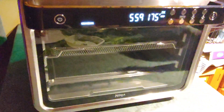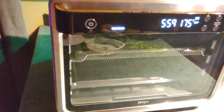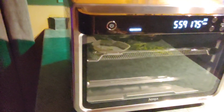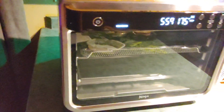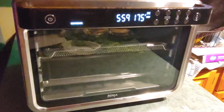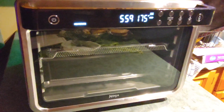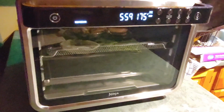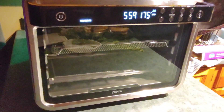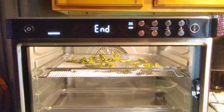In six hours we will come back. It is 8:52 a.m. right now, so we'll call it nine o'clock — at three o'clock this afternoon it should be done. We will be back when it's time to take it out and show you how well it dehydrated. I might be asleep by then because of the thunderstorms our sleep schedules are all off, so Alex may not be here either. But we'll show you what it looks like in six hours.